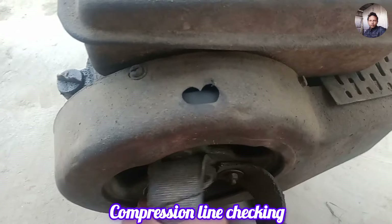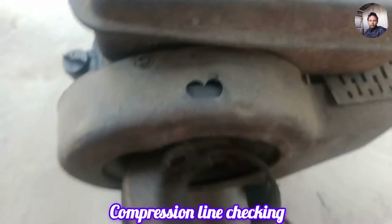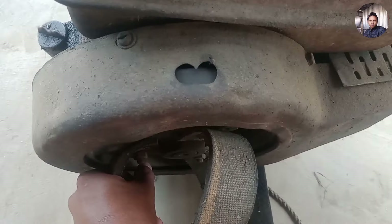It was the first time that the combustion line was perfectly checked, but the engine still had a big problem. You have to check this engine — it is from a Chinese company.